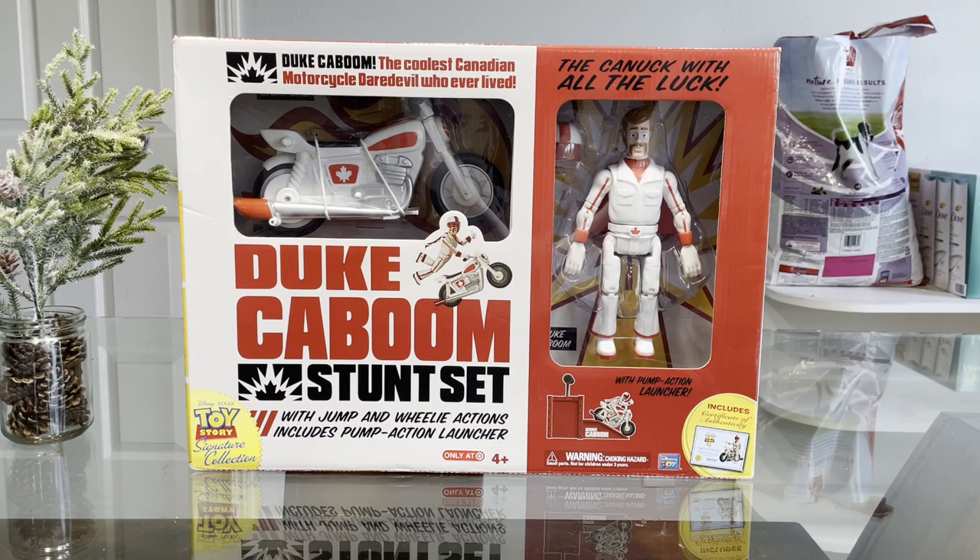Hey, what's going on guys? It's your boy Aby and today here is a surprise Toy Story video. Today we're going to be opening and reviewing the Toy Story Signature Collection Duke Kaboom set.